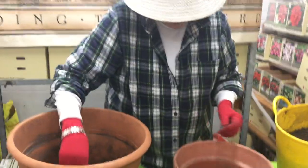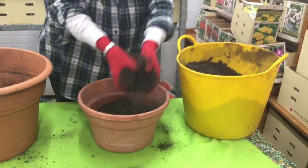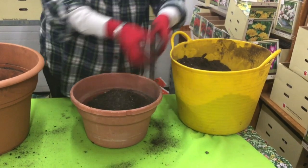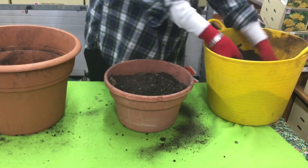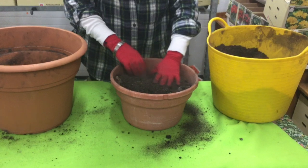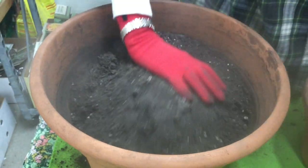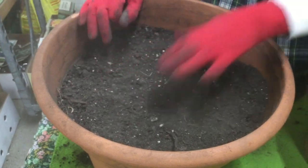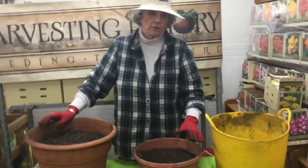What you then do is cover these bulbs with about seven to eight inches of soil. I'm going to soak this soil but I'm not going to leave these pots standing in water, and then I'm going to put them outside.